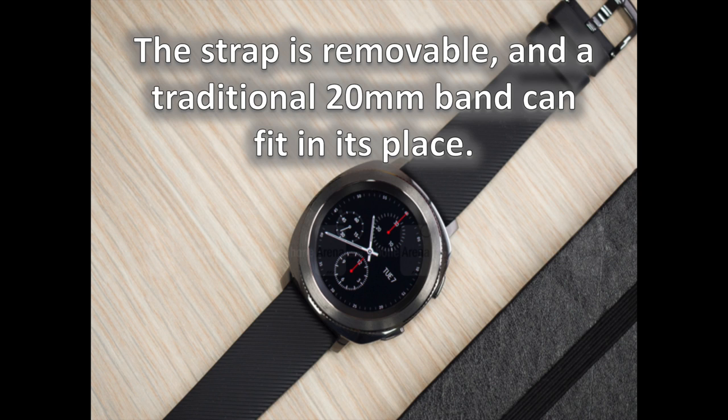Out of the box, the Gear Sport comes with a stretchy rubber strap that is comfortable, held by a classic and reliable metal clasp at the end. The strap is removable, and a traditional 20mm band can fit in its place. You might end up replacing yours sooner or later because the stock one is already showing signs of wear around the edges. The circular bezel around the display is as effective as usual — it is used to browse through the interface, and each twist is accompanied by an easy-to-feel click.